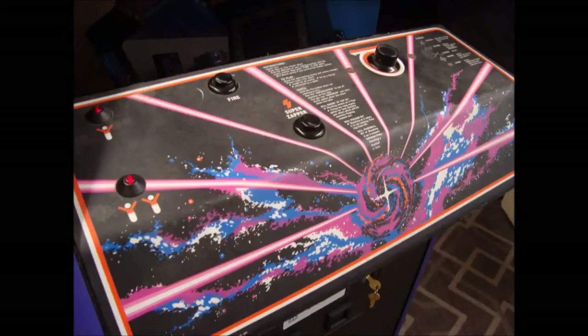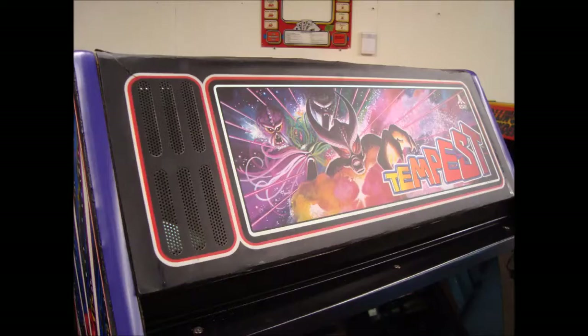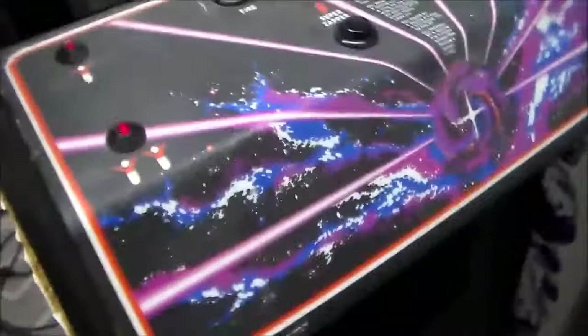Previously we were repairing this Tempest - if you haven't watched part one, stop and make sure to watch part one, the link is below. Let's get back where we left off. The monitor is up and as you can see there's no deflection. I don't want to leave it like that for too long - we're going to try throwing it in test to see if it changes anything. It's in test right now - no.